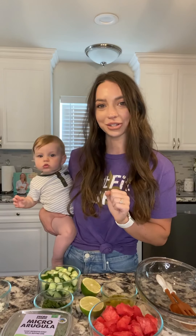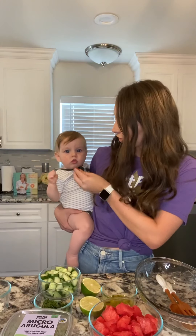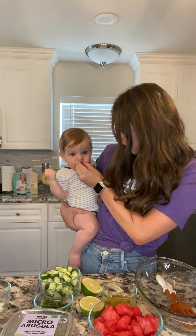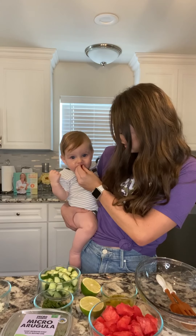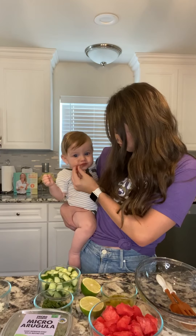The recipe is super simple. The main ingredient is watermelon. Watermelon is always kind of hard to pick, so we want to make sure we have a very sweet watermelon. I have our little taste tester here — it's going to tell me if it's sweet or not. Is that good? Okay, so I think we have a perfectly sweet watermelon.